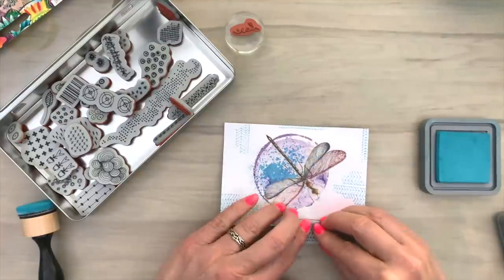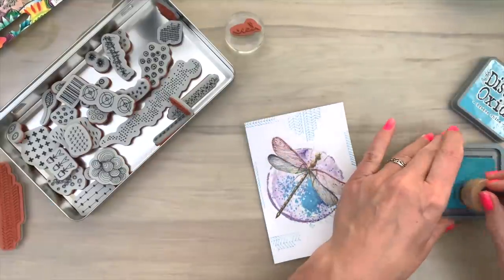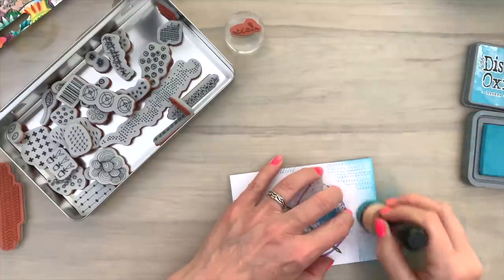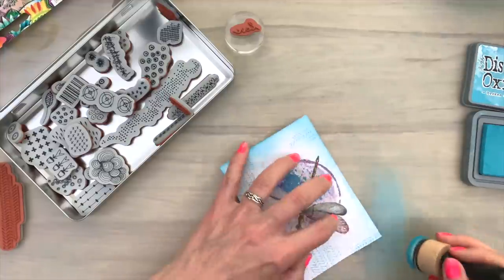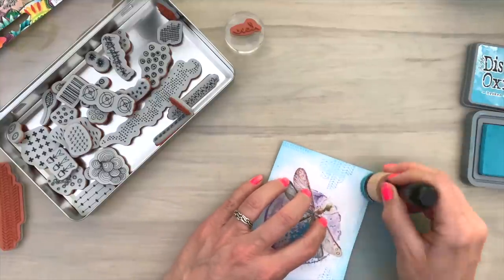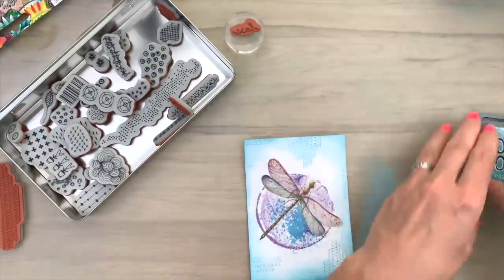I like my edges colored, not white — I'm not good with white space. Then I'm going to ink my edge with the ink blending tool. I go over the stamped image a little bit, and I also ink my edges and the corners a little bit more. I always like my corners a little bit more colored. Some of the stamped images will fade a little bit — that's because of the collage medium that's there.